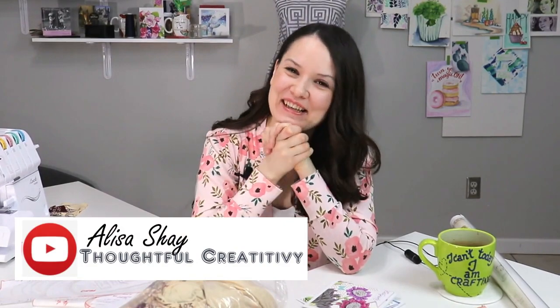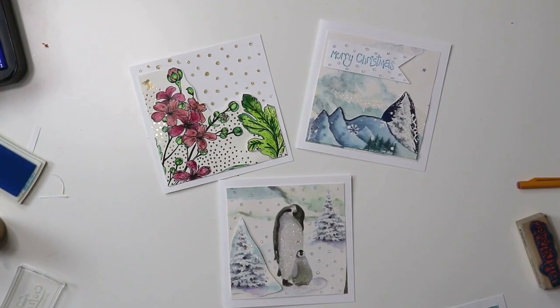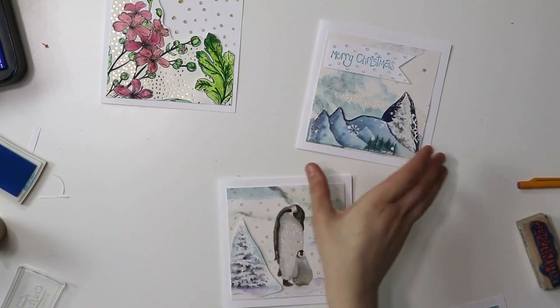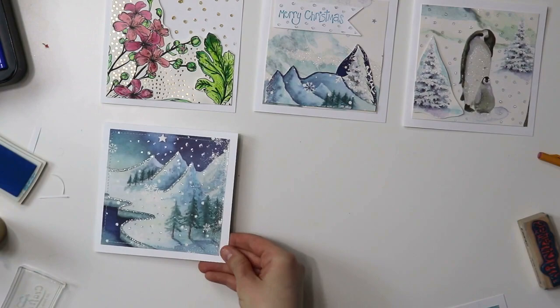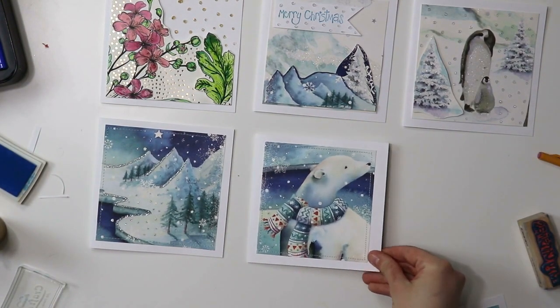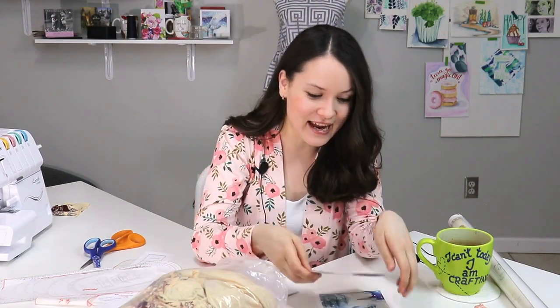Hello, hello, my dear sewing friends! It's Alisa here with Thoughtful Creativity. We're all at home — it's 12 in the afternoon, which means it's crafternoon time with Alisa and with you guys. Thank you so much for keeping me company. I really loved reading all of your comments on the previous video where we made some really cool greeting cards using your sewing machine and some old gift bags. If you haven't seen that video, I'll link it in the info box below so you can have two crafternoons in one day.